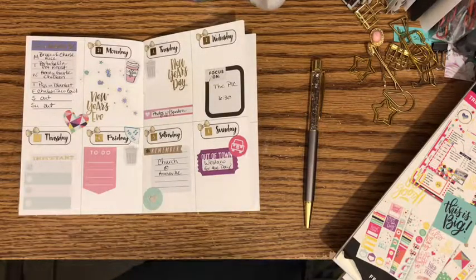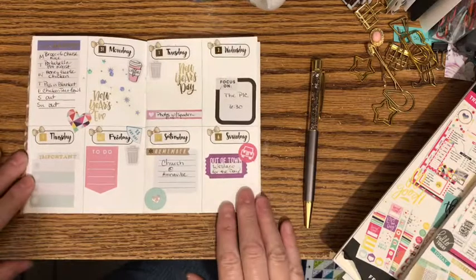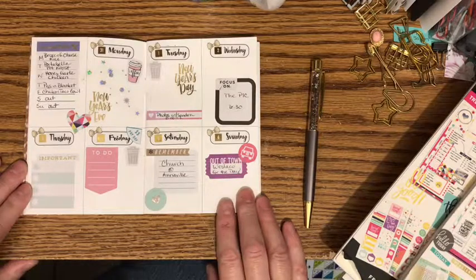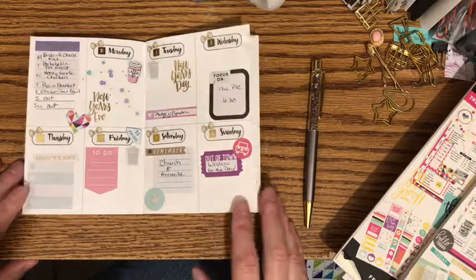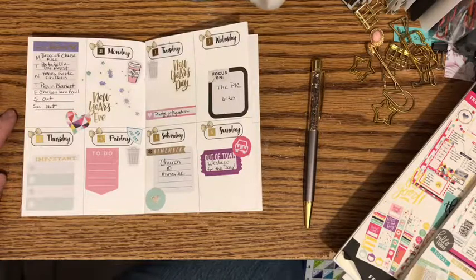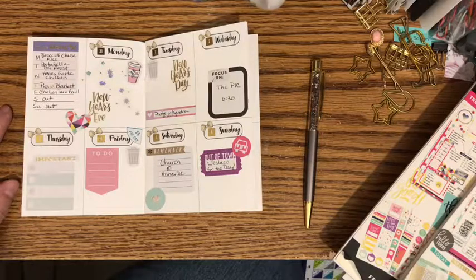And I think that will about do it. So we have Monday, December the 31st through Sunday, January the 6th, and this is in my A6 1407 Planners week on two pages. That will be it for this week in this insert. I hope you enjoyed this plan with me. If you liked this video, please press the like button. If you'd like to subscribe to my channel, please press the subscribe button. And if you'd like to follow me on Instagram or Facebook, you can find me at JillyBeansPlannerNook on both of those sites. I look forward to spending some time with you again making plans. Have a great evening and Happy New Year!